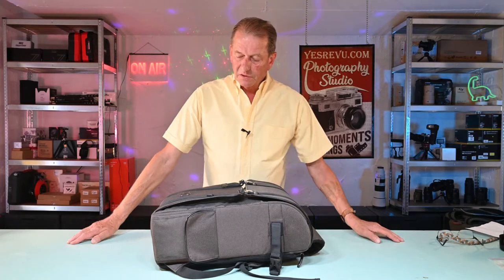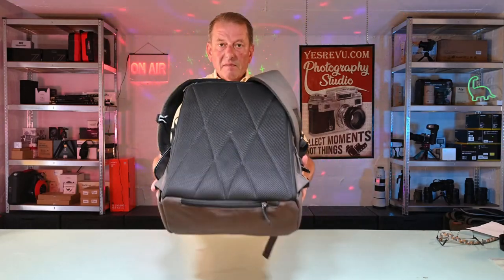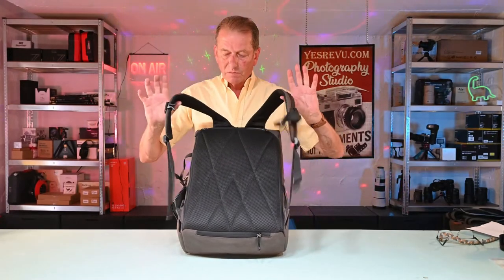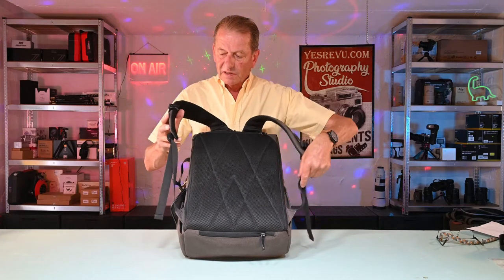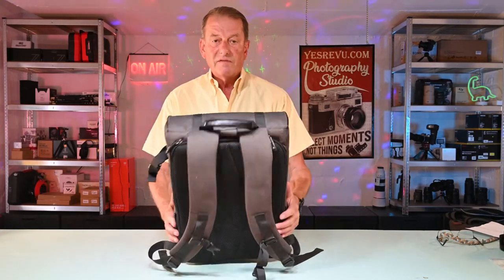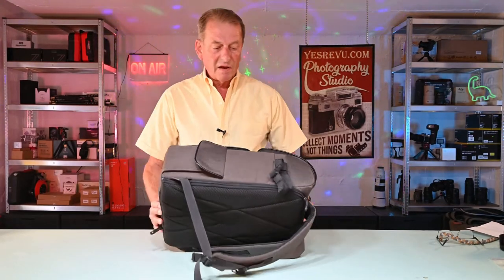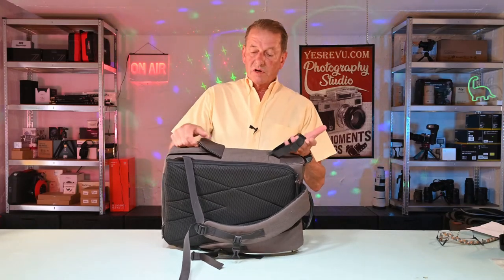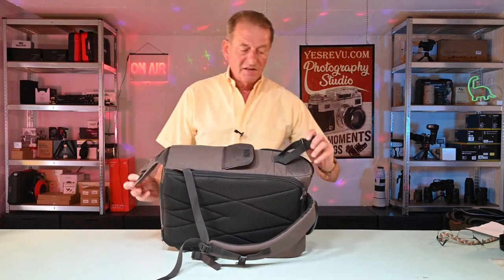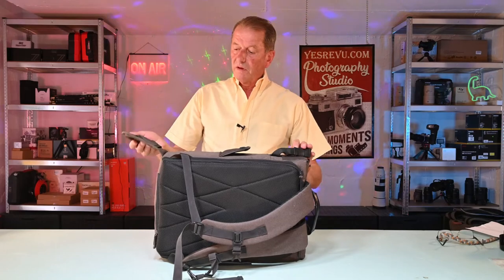At the back of the bag you've got a very well padded back, fully aerated, and the straps are very substantial. It also has a cross strap which you can link up if you're out hiking. On the top we have a good strong leather handle. And at the sides we have a very substantial tripod holder. The bottom of the tripod will sit below the base of the bag, and that can take quite a substantial tripod — very cleverly done.